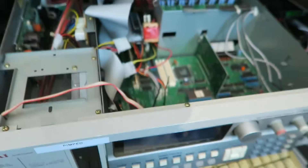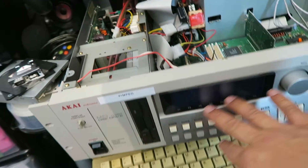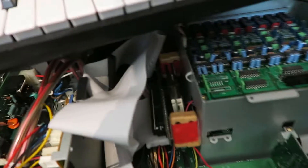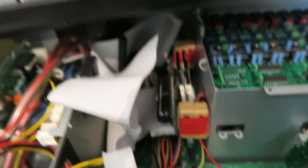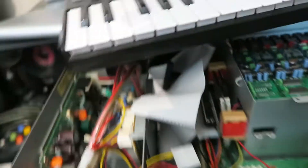Something weird happened today: I connected up my SCSI port on my Akai, switched it on, and it just had a straight green light. I got kind of worried because it wasn't booting up. Then I looked inside and it looks like some of the hot glue I've used has come apart — it probably got a bit warm and fell apart.